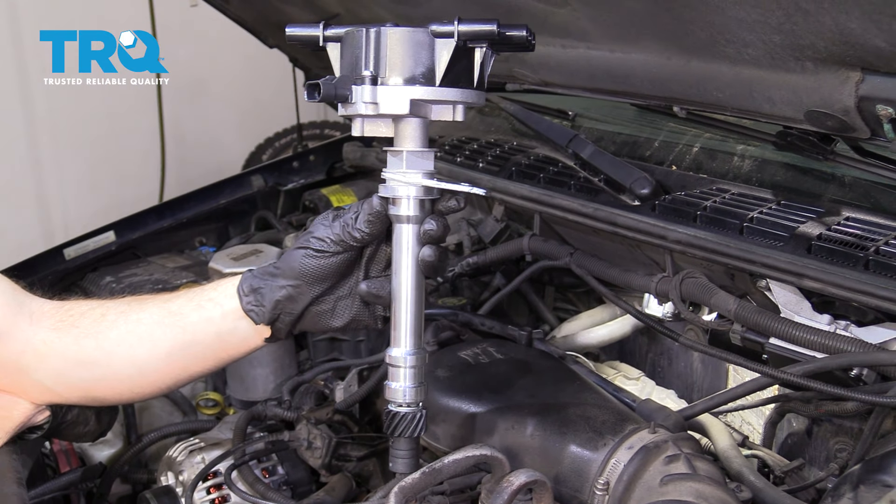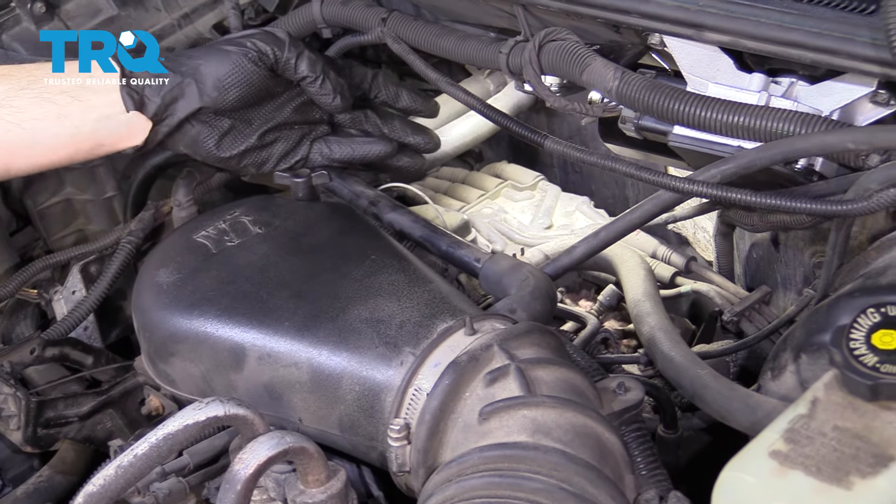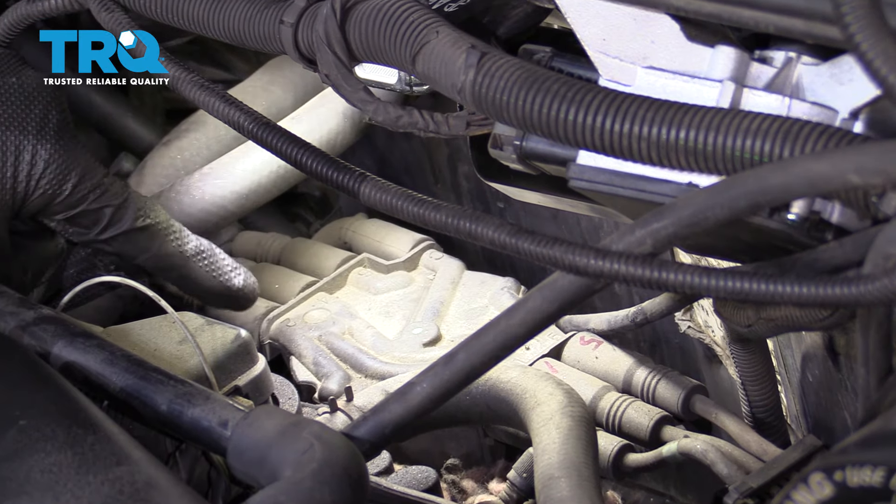To get started on our distributor, first we're going to find it. If you look back along the rear of your engine along the firewall, you're going to be able to find your spark plug wires and your distributor cap.